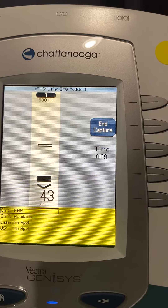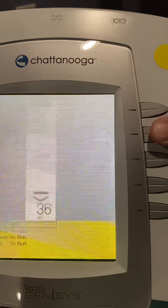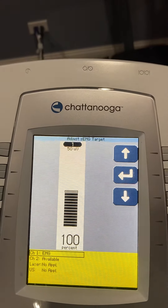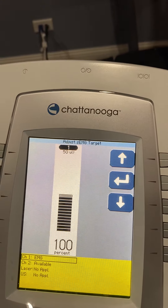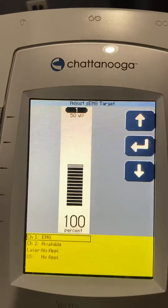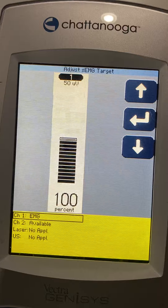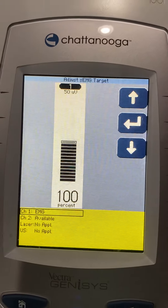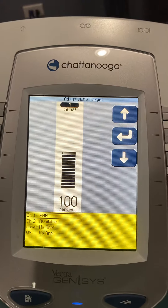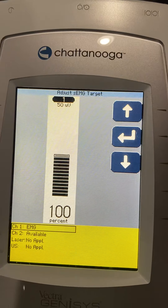Let me see how much effort varies. We'll end the capture, and it tells us her average was 50 microvolts. Now if we're trying to strengthen her, we're going to have her do a quadricep exercise and let her know when she successfully reaches at least 50 microvolts or above — wherever we set it.